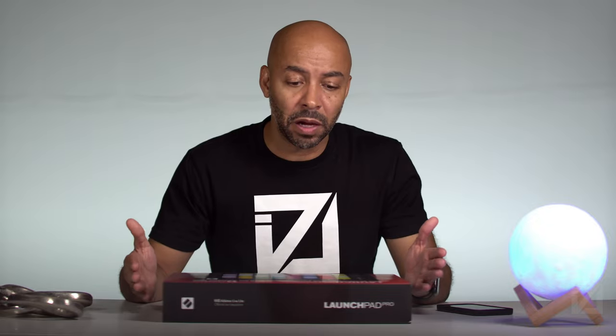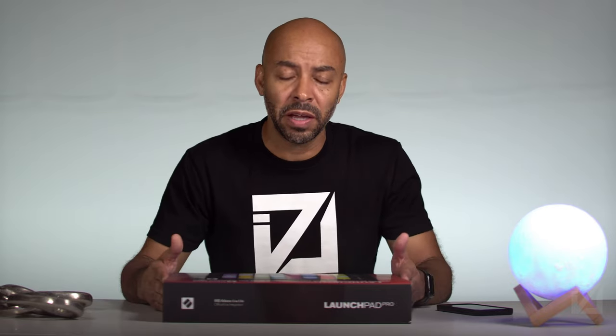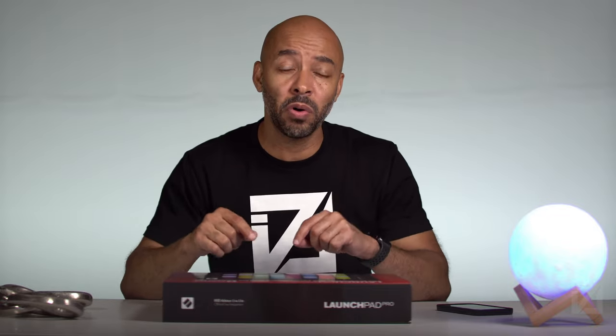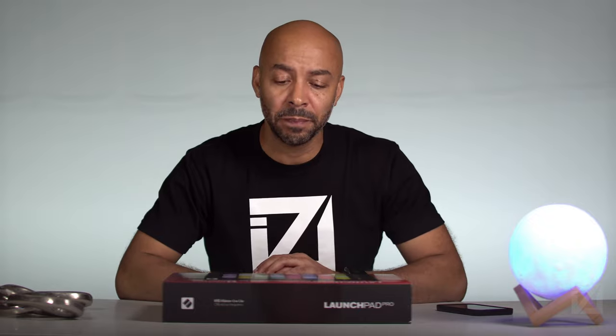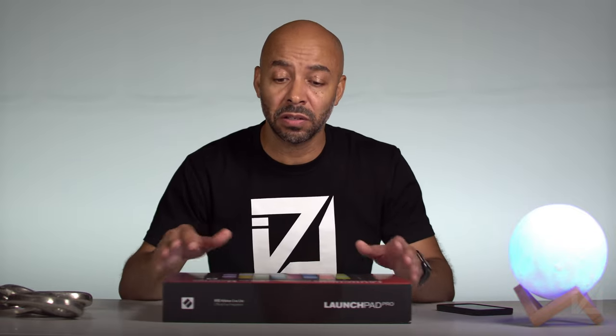So in this video I'm going to unbox it — I haven't opened it up yet. I'm anxious to see how it integrates with Logic, but I'm going to unbox it, see what's included in the box, connect it to the computer, turn it on, and maybe look at the built-in sequencer, which is one of the features in the Pro that's not in the X or the Mini. In a later video I'll connect it to Logic and show you how it integrates with Logic 10.6. But for now, let's get to opening this up.